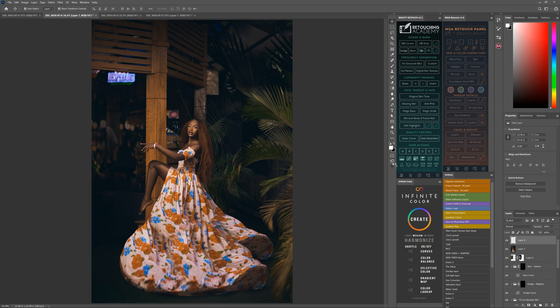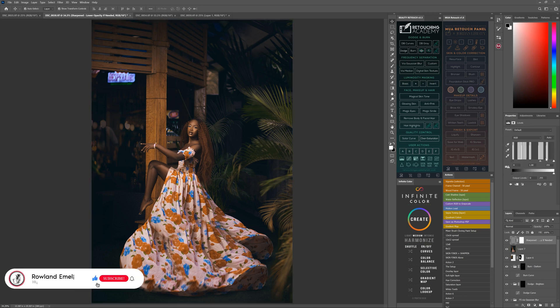I also add sharpening to the picture so the texture goes strong. Then after adding the sharpening, I add Levels before I save.